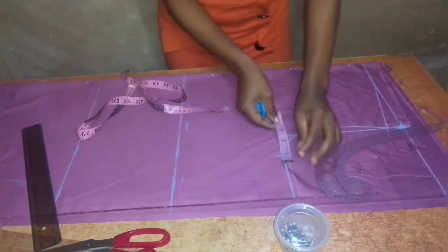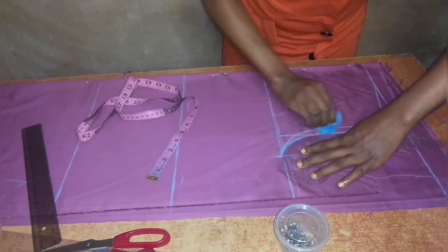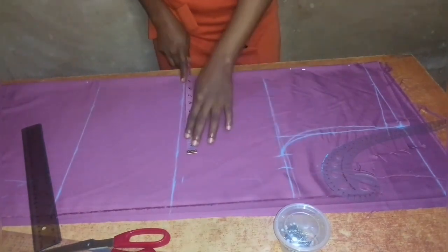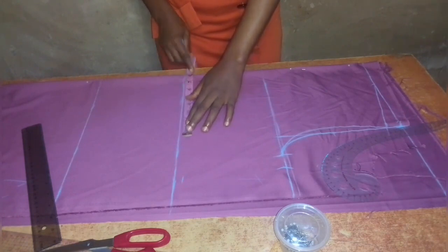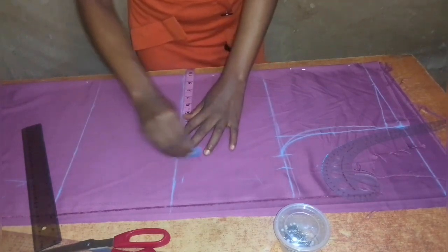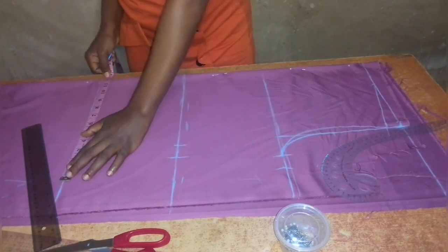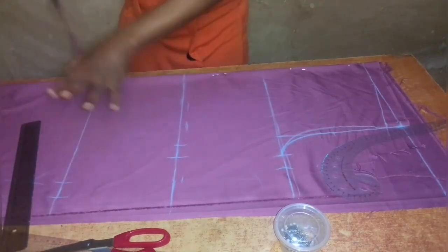For the back armhole I connect straight from the chest line to the middle without coming in. So the part where I came in is the front armhole and the straight part is the back armhole. I'm also taking one inch for seam allowance. On the waistline I add a quarter of my waist measurement plus one inch for ease, and on the hip line I take a quarter of my hip measurement plus one inch for ease, plus one inch seam allowance.